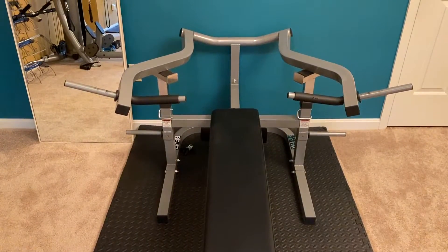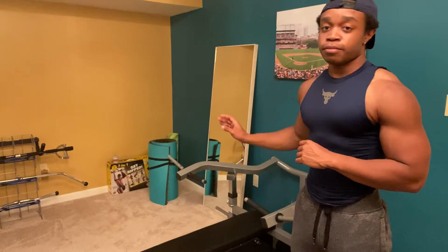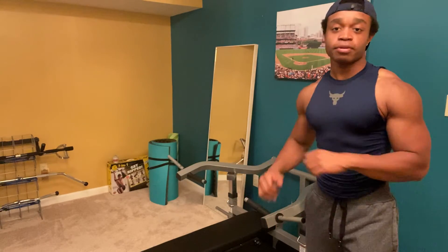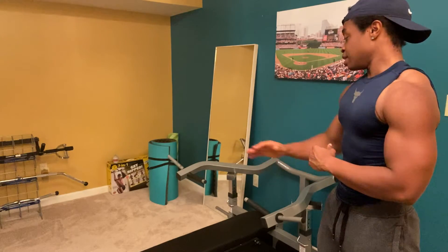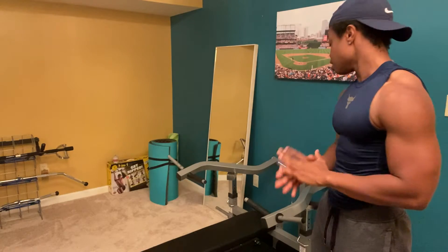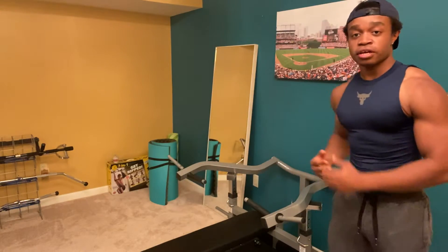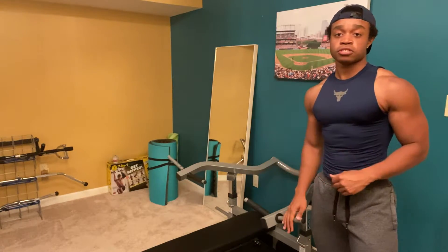All right, everybody. Welcome to the home gym. This is going to be the first machine we're going to talk about. This one is the BF47 from Baylor Fitness. It is called the Independent Lever Bench. Basically it's a chest press, but this time it's laying flat. So you also have gravity working against you as well. Great machine — love it. It gives me a serious chest pump. The way it works is you just put plates on both sides, press them up and down.